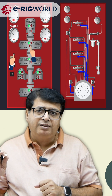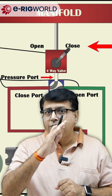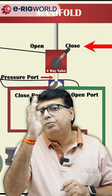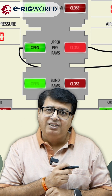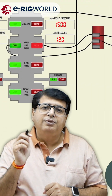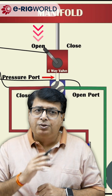When you operate the RAM close function, the three-position four-way valve of the corresponding RAM will change position from open to close. When that three-position valve changes from open to close, there is an activating switch that will sense the position of the lever or the position of the valve.